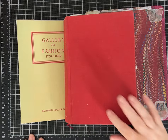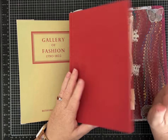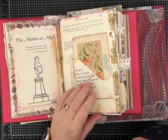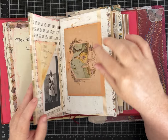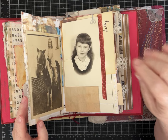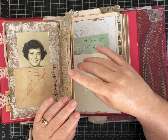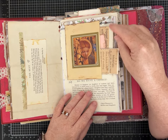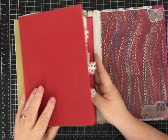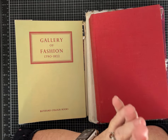Hi everybody, it's Pam with Silver and Sparkles. I've got several of my personal journals sitting here because I got a request from someone to show how I use some of my junk journals and also how I use some of the paper crafts that I make in the junk journals. I really spent some time thinking about this because there are so many different ways and styles of journals - I was just trying to think what would be most helpful or most interesting.